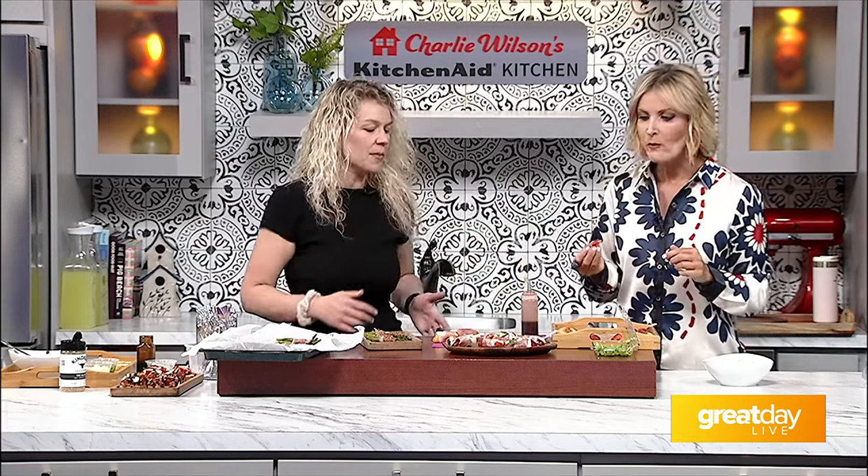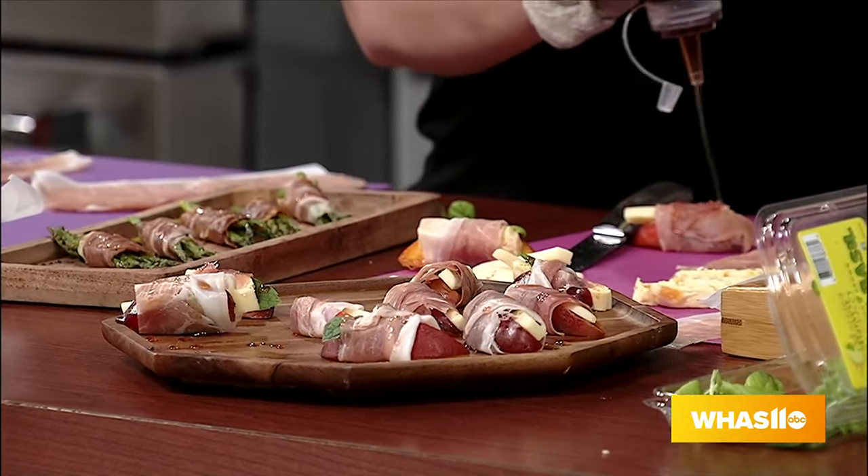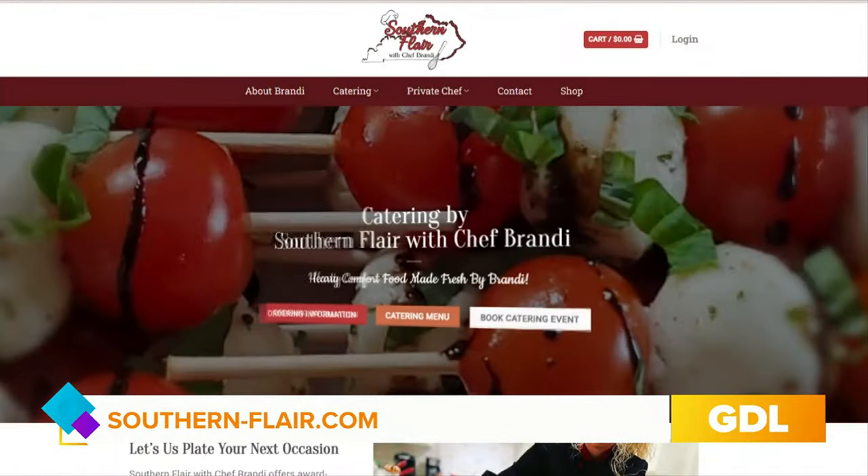All these recipes are available on chef Brandi's TikTok, Instagram, and at southern-flare.com. Coming up: more summer appetizers including watermelon gazpacho, cocktails, and cool fruit-cube ice cocktails. The segment wraps up with a tease of a beverage pairing coming later.